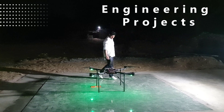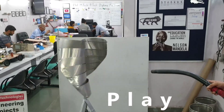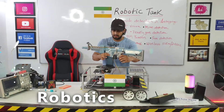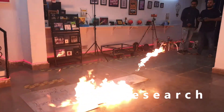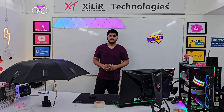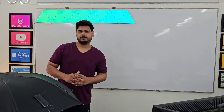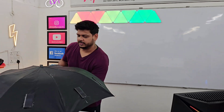Let's begin. Hello everyone, I am the second home director of this player. We will demonstrate project name Smart Umbrella, so engine project.